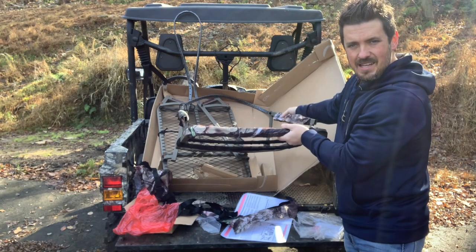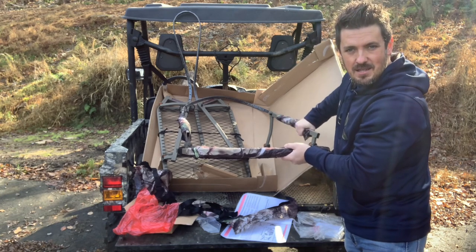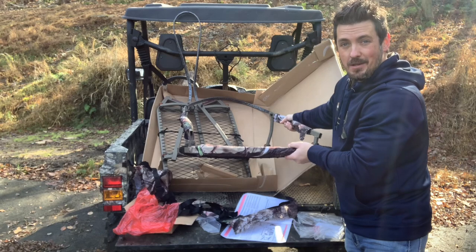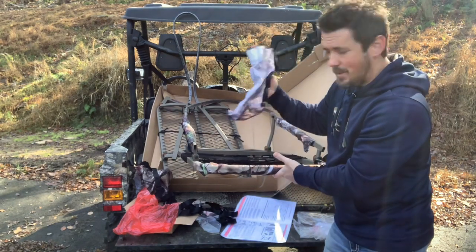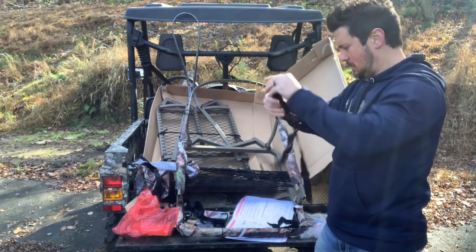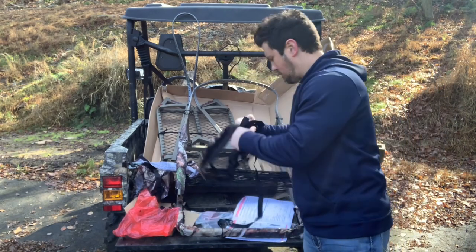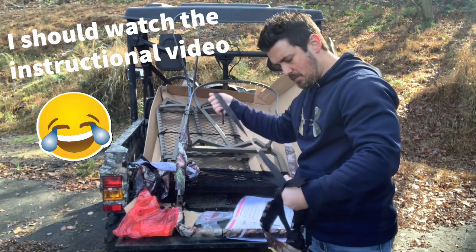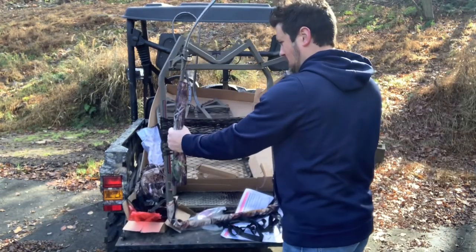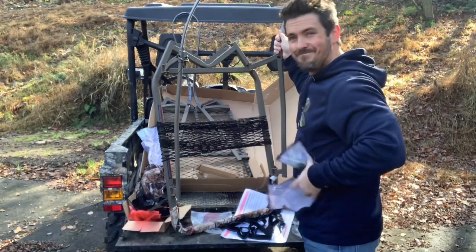These armrest covers are kind of crinkly though. I don't think I'm going to use them while I'm up in this thing because if you brush up against them, you get that really nice dry-leaf crinkling sound which you really don't want if you're trying to get deer to come in close. Plus I have this extra one and I have no idea what it's for. I'm going to take these off — I ain't going to use these.